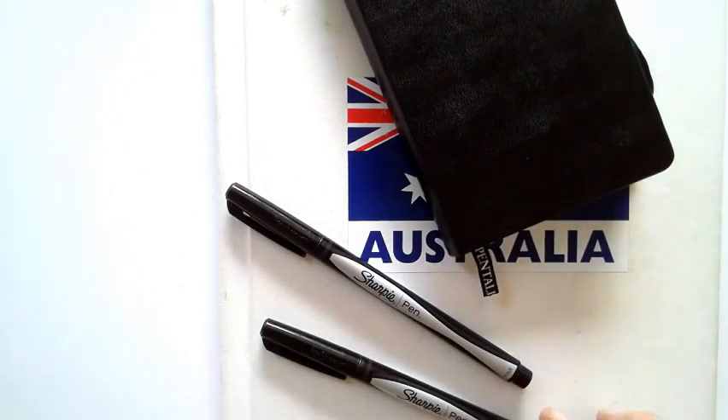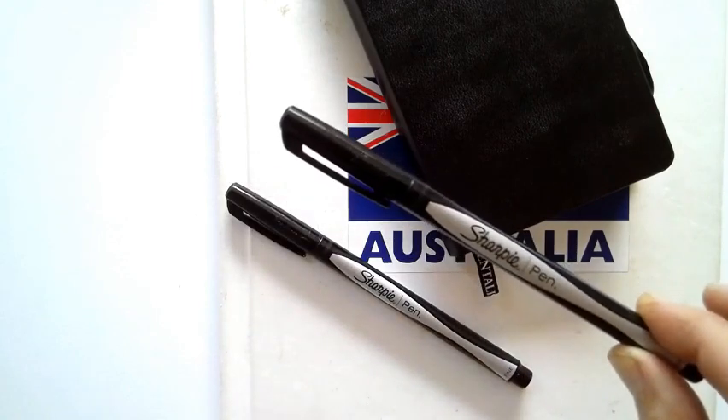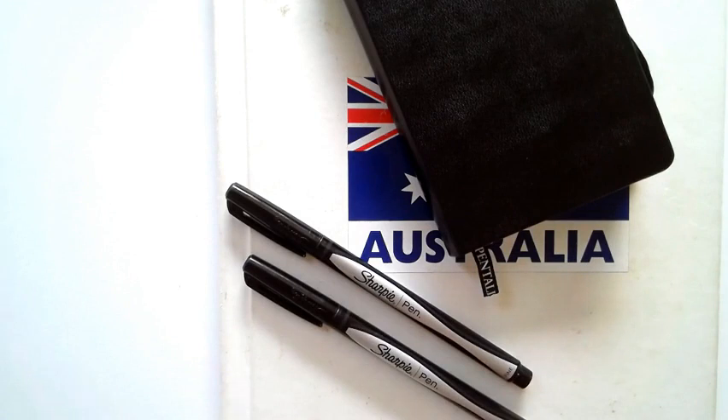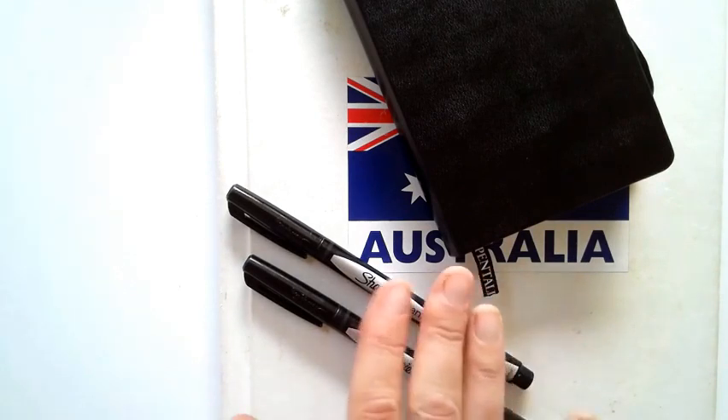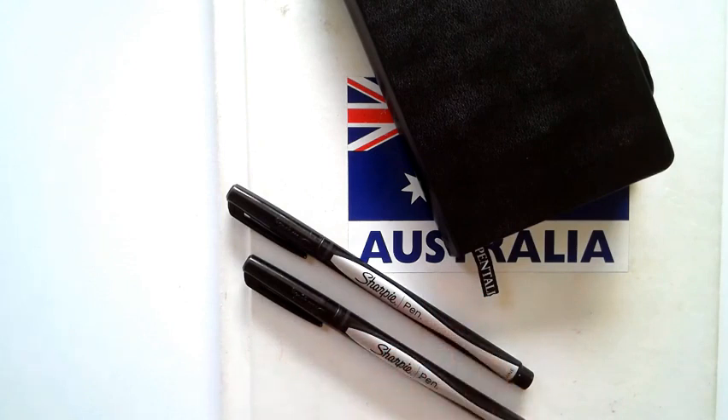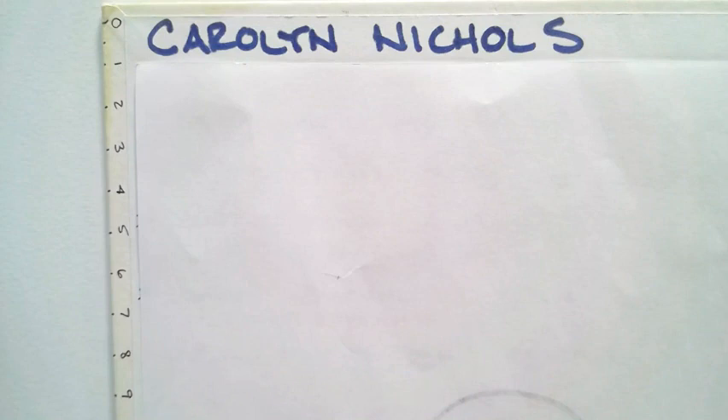The other tool I really like are these Sharpie pens. You can get them at Staples — they come in a pack of four. What I like about these is that I can go over them with watercolors and they don't run or bleed through the paper.